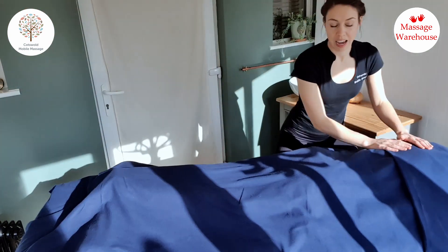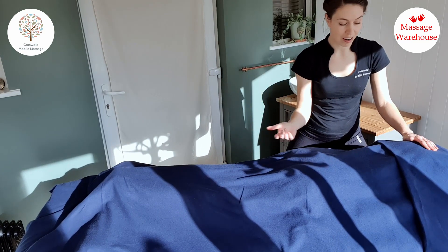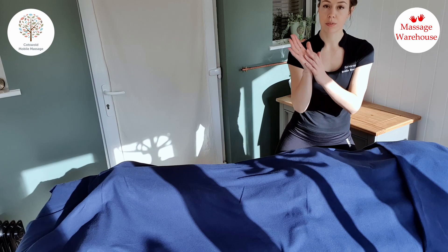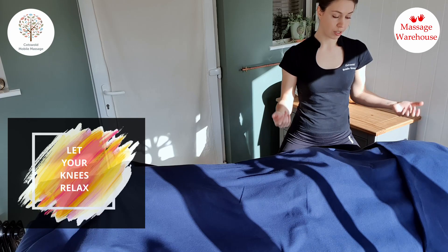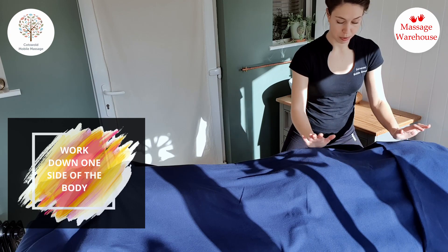You can play around with that however feels right for you — it can be different every time. Then another nice technique is a bit of rocking. I use the heels of my hands for this, with my knees relaxed in a lower stance, working down one side of the body.